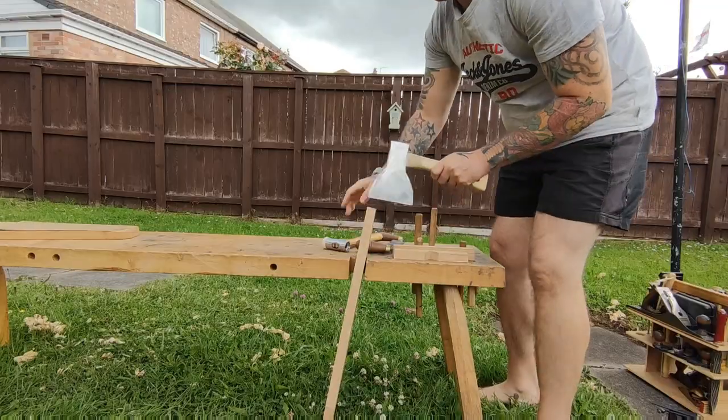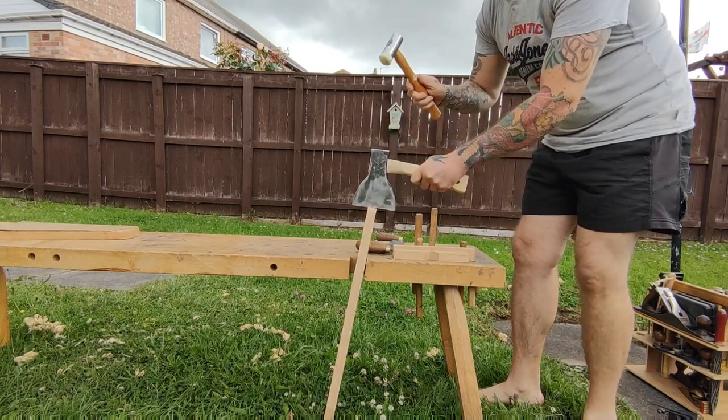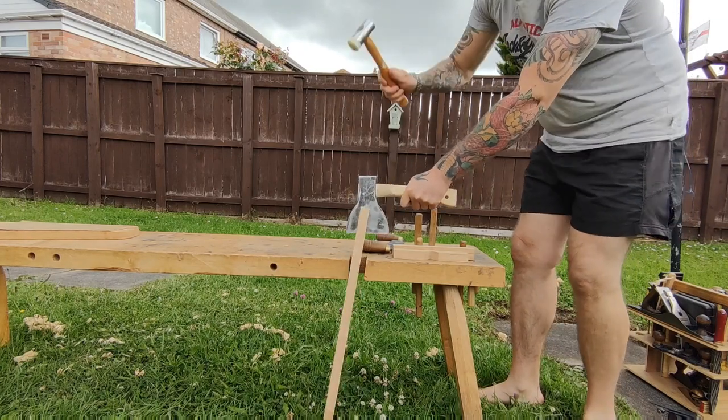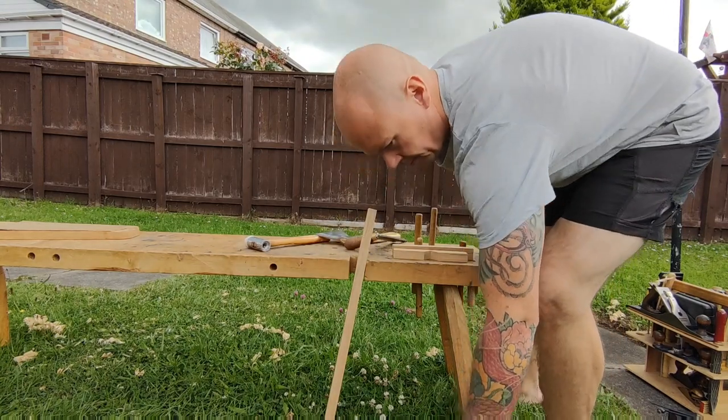Here I'm just splitting the wood, and this is just to make sure I get some nice straight grain, which is going to be important because these pegs are going to get a lot of abuse. So you definitely want to use straight grain material.